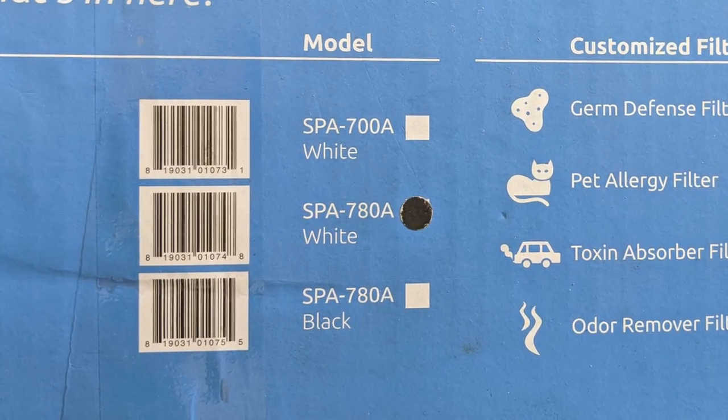This particular unit costs $619, and the ones without the Artist paintings on the front come in at $550. The specific reference of this unit is the SPA 780A, which supposedly scrubs air of up to 815 square feet. There is also an SPA 780N model which has Wi-Fi enabled via an app.